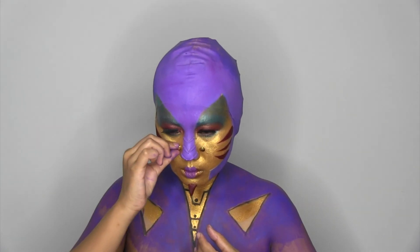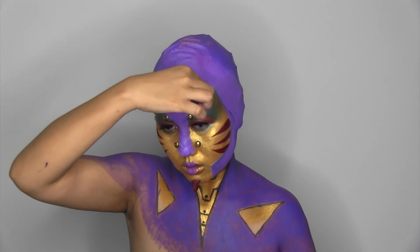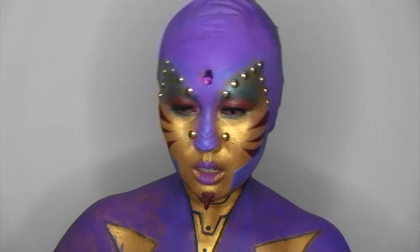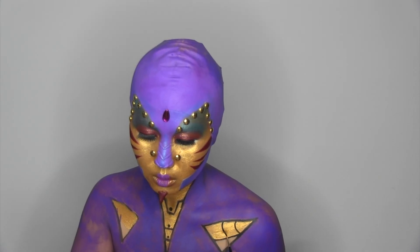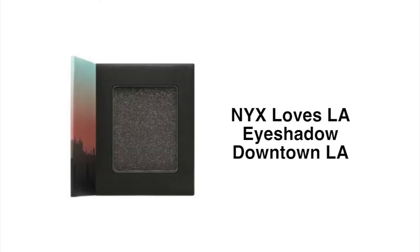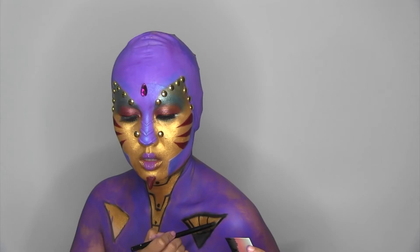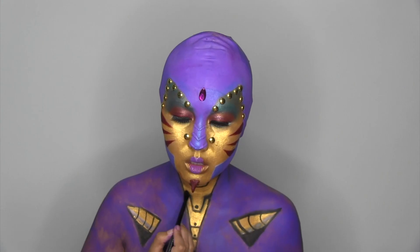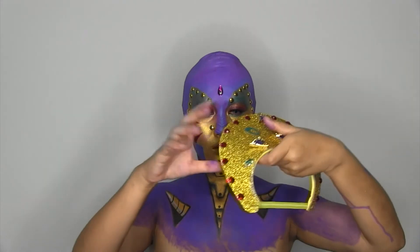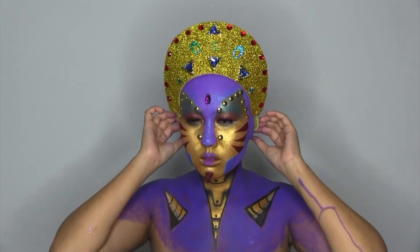Now I stick gold studs on the corners of my forehead. I use downtown LA to shape and create depth on the neck and chest. I put on my golden crown. There will be a separate link in the description on how I created this crown.